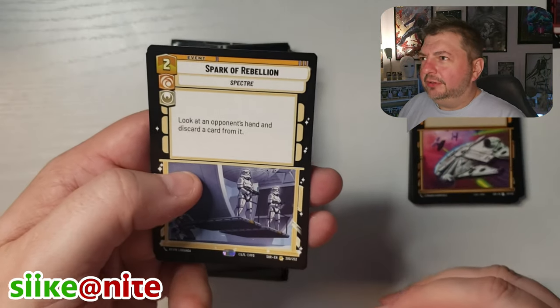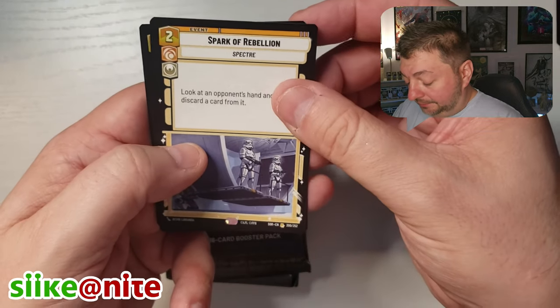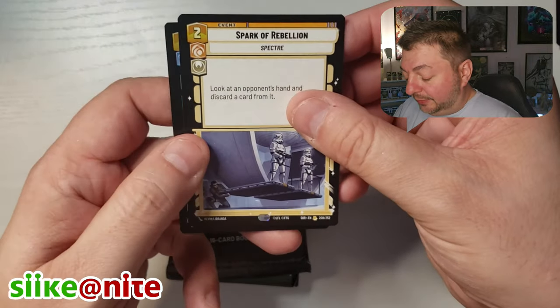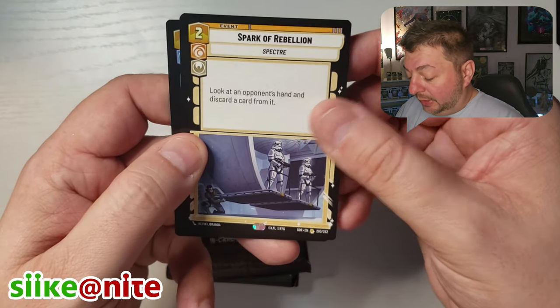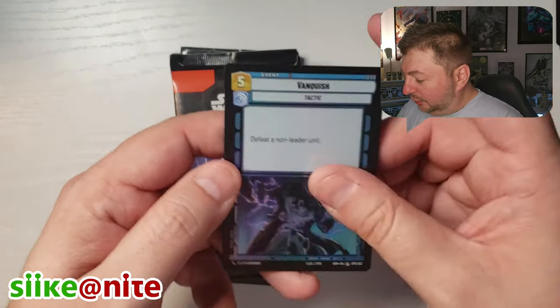I think they go anywhere from like three to five or six legendaries per box. If you got a really good box you might get six, otherwise you might just get two or three. Spark of Rebellion — that's the name of the set, so that's great. And Vanquish is our foil.